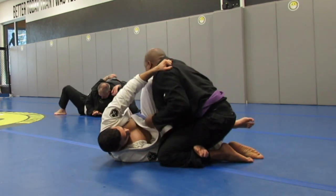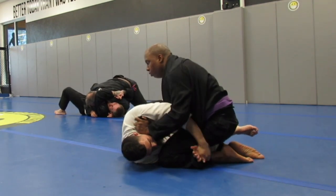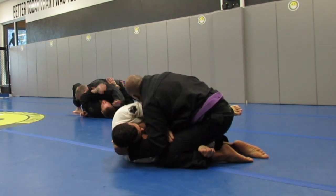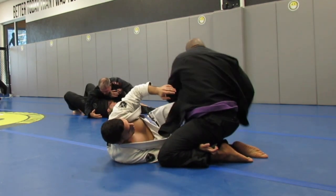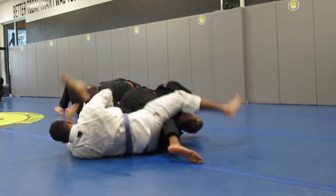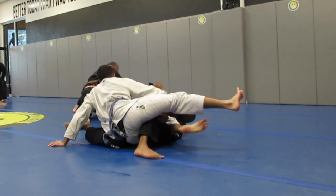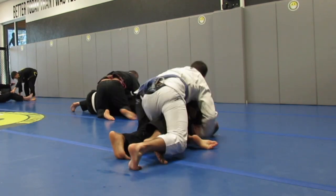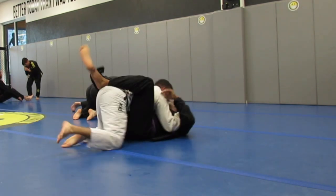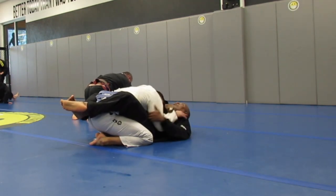I notice his foot is available so I'm going to try to go for a foot lock here. He's holding me now so I can't really do it — you can see me eyeing it right there. Then I go for it, trying to spin his leg back. He did a good job of kicking it out and I catch him in guard. That was a good transition there.